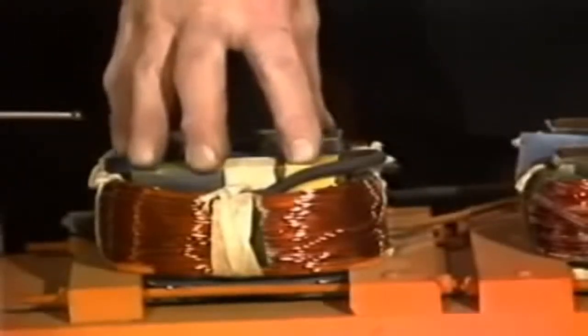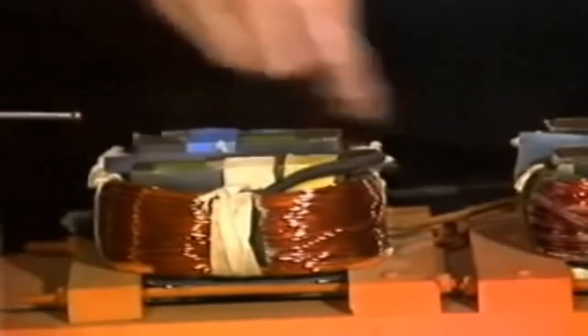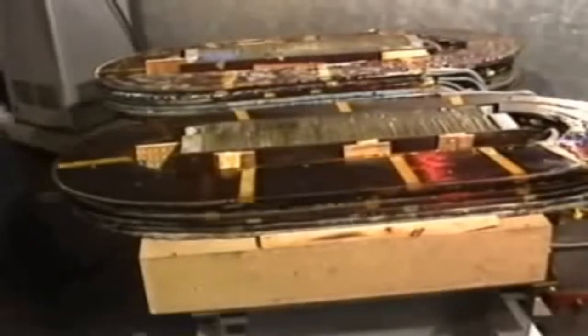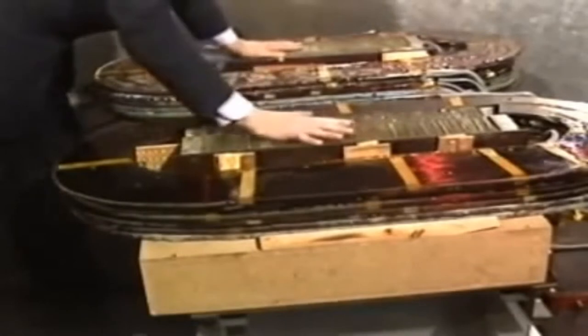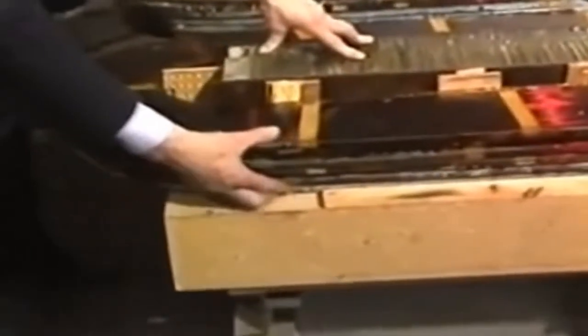What we have made already on the scaled-up pull-pieces version is one of these units. What you'll see is a large U-core with encapsulated coils wound on it. This is a complete unit of one of the U-cores, and these are the pull-pieces sticking through. At the moment, we've only got six coils per side.